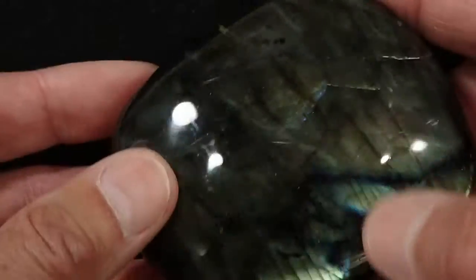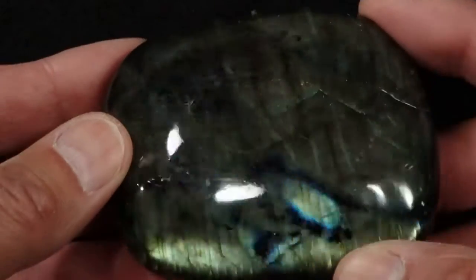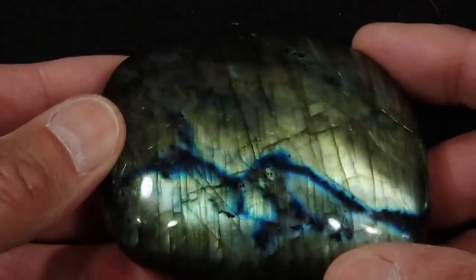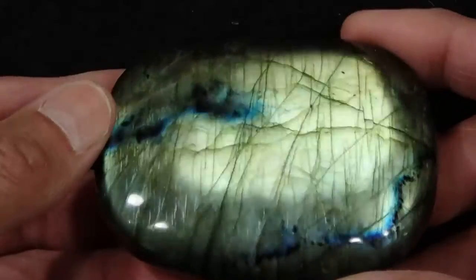This has rolling flash because the surface is curved, so you can see as I tip the stone up and down and left and right, you see the flash — it's full flash on this side, got that beautiful dark blue stripe in it, and it's full flash on this side as well.